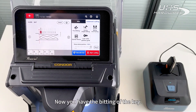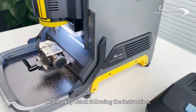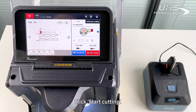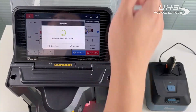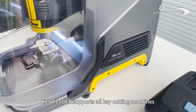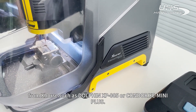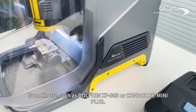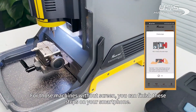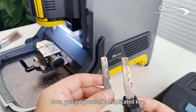Now you have the bitting of the key. Insert a key blank following the instructions. Click Start cutting. KeyReader supports all key cutting machines from brands such as Dwarfing XP005 or Conda XC Mini Plus. And for those machines without a screen, you can finish these steps on your smartphone. Now you've got yourself a duplicated key.